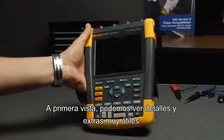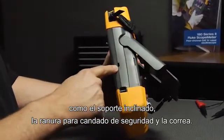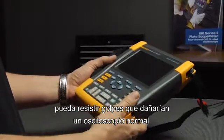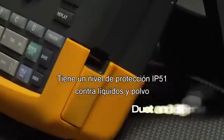At first glance, the attention to detail shows in simple extras like the tilt stand, security slot, and hanging strap. Picking it up, you'll be impressed that something so lightweight could stand up to drops that would destroy regular oscilloscopes.